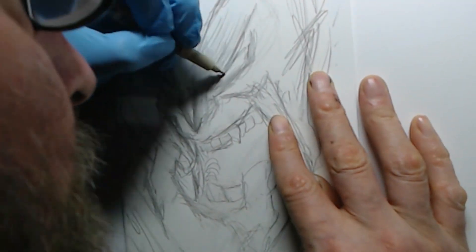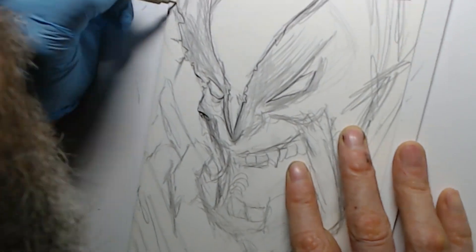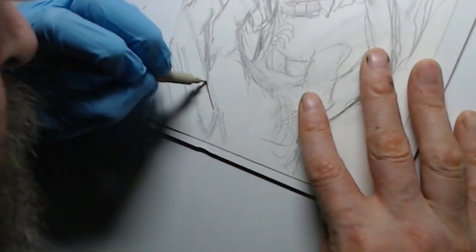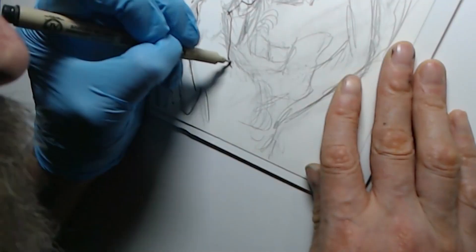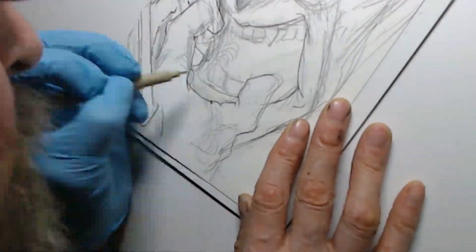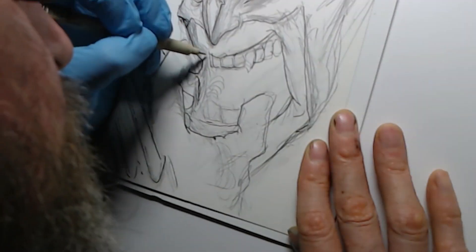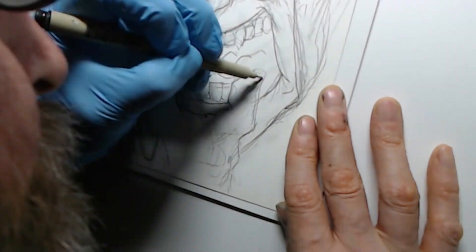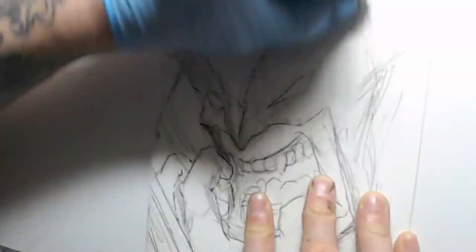I laid it out first in pencils and actually I did like my pencil sketch initially. This is why I kind of don't do pencils that tight usually, because I tend to lose something afterwards — I tend to end up liking the pencil sketch way more than the finished inks. I still like the finished inks I did on this, but I had a rough time laying in the inks; the paper seemed good at first but I had a little bit of trouble.